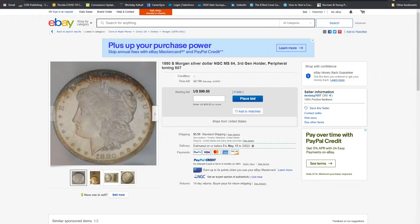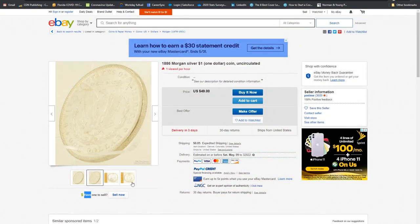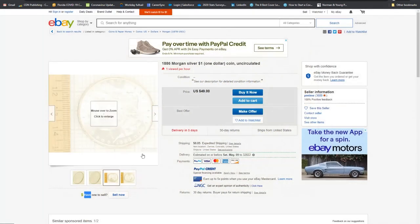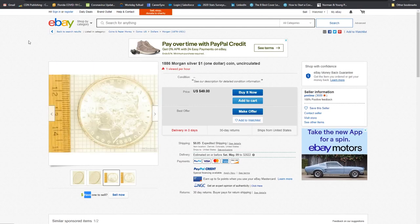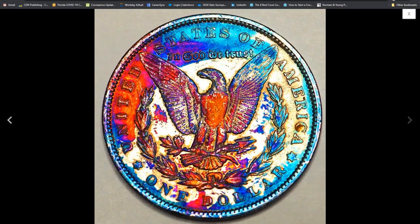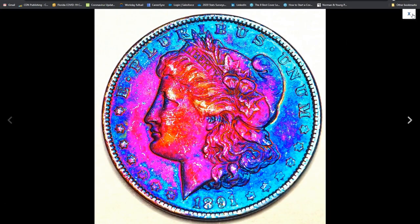We've all seen bad photography on eBay. There are pictures so small you can't click to enlarge them, looking like they were taken in a dark cupboard. Some coins are completely overexposed — turn your brightness down or turn the light off. And occasionally you get something with the saturation slider cranked way too high, looking like a kid got overzealous with a Crayola highlighter pack.